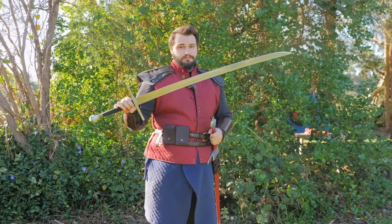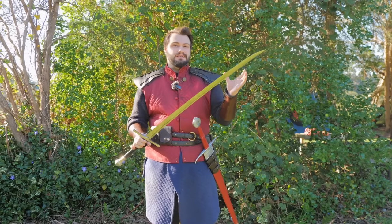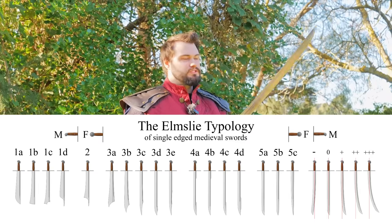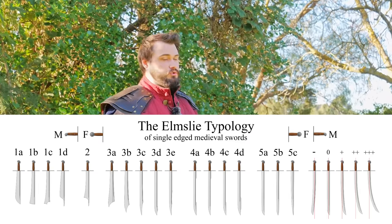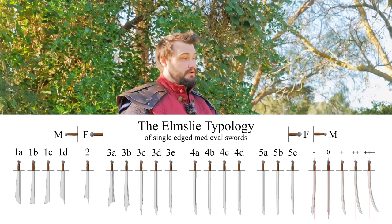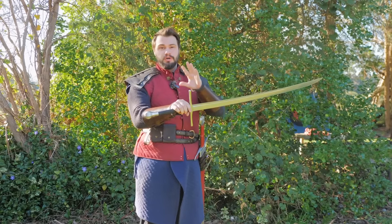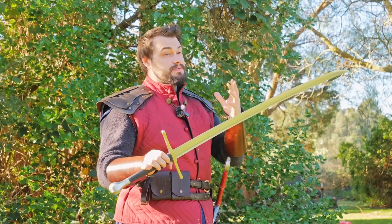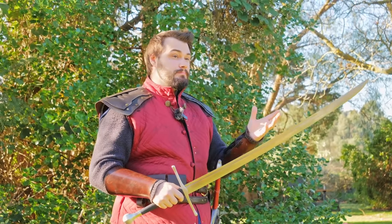This here is the two-handed falchion. What is a falchion? It's a classification of a sword that basically means a medieval sword that has a single edge. They come in a whole bunch of different blade profiles and shapes, but the main differentiation between something like a two-handed falchion and a Kriegsmesse is the handle construction — the handle construction is much more akin to a sword rather than a knife.